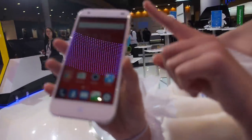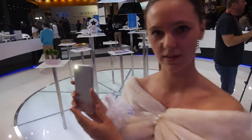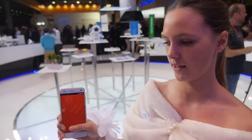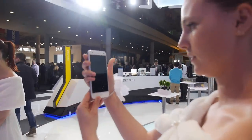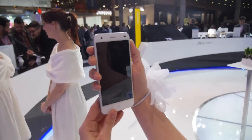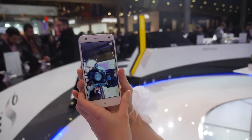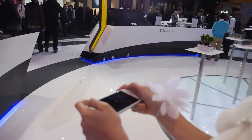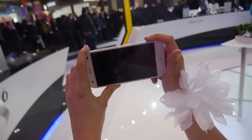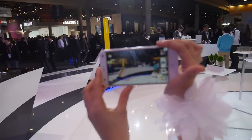Much more affordable. I can show you the gesture control available. If you shake twice, the flash turns on, and if you shake twice again, it turns off. You can also do a gesture to activate the front camera for selfies, like a mirror, and another gesture to switch back to the rear camera.